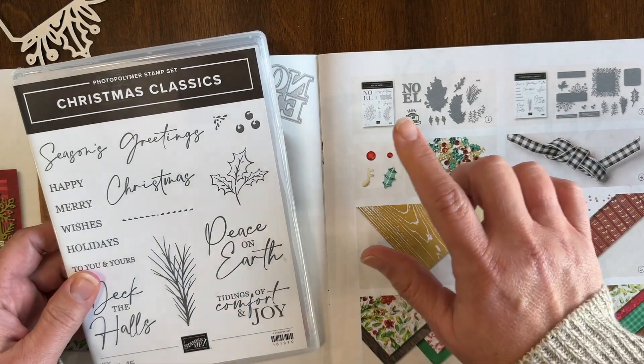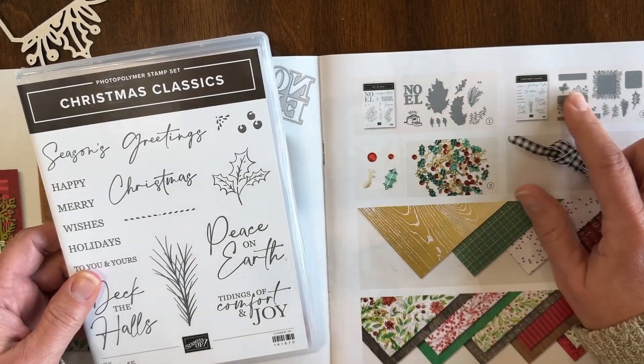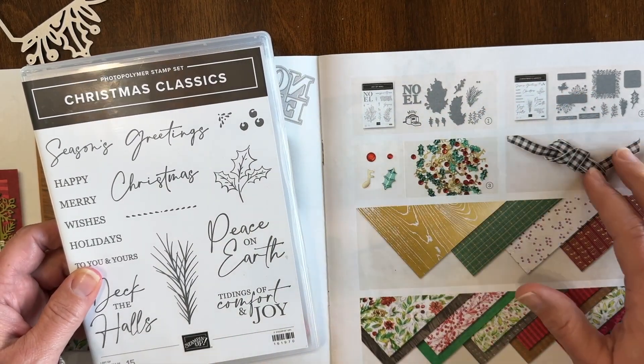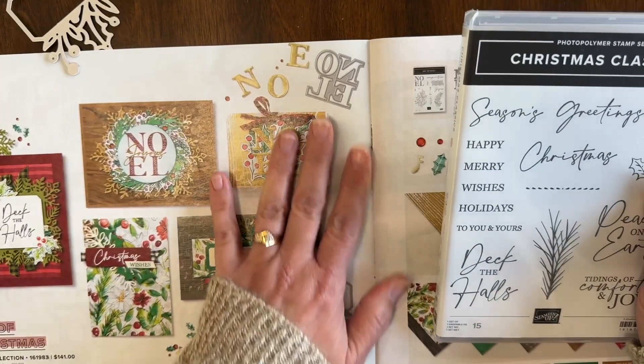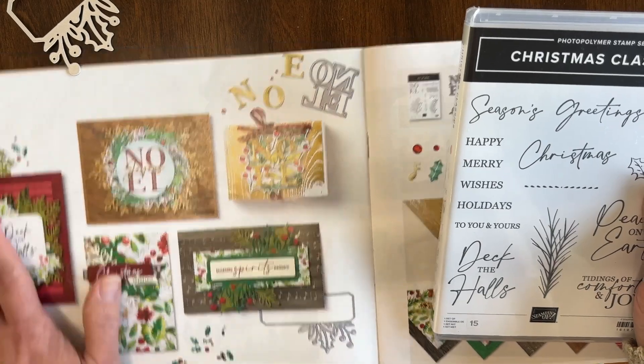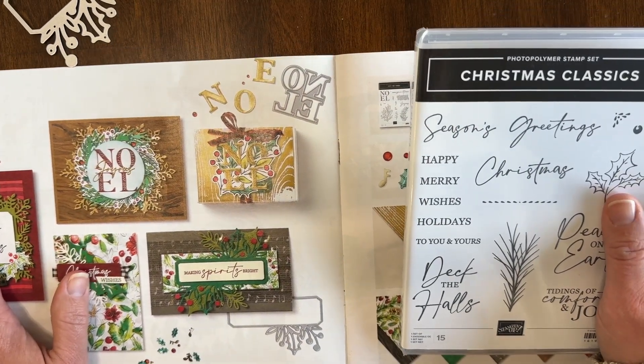The product suite includes two different stamp set and die bundles. There's embellishments, ribbon, specialty paper, and designer paper. There's a lot here as well as some gorgeous samples that they provide to inspire your creativity.